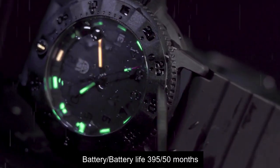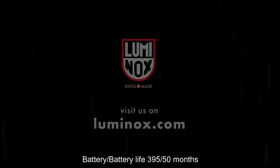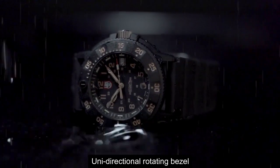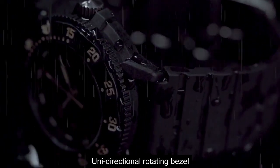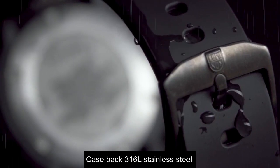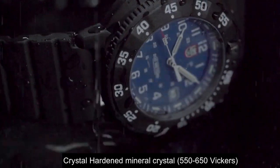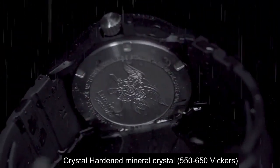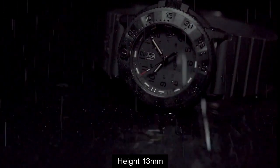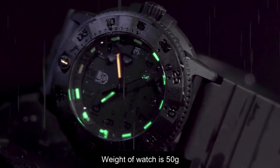Top 2: Battery life is 395 months. Unidirectional rotating bezel. Case material 316L stainless steel. Mineral crystal. Watch height is 13mm, weight of watch is 50g.